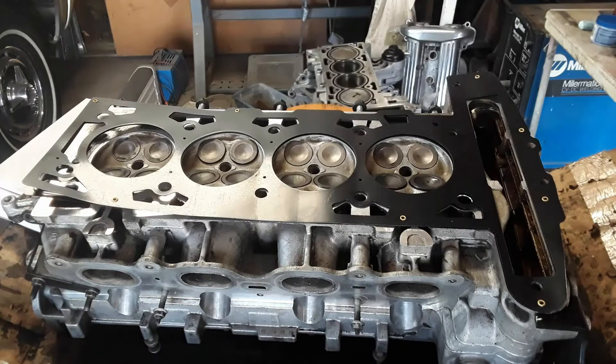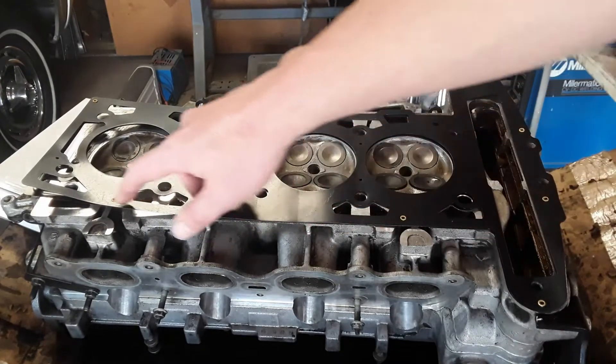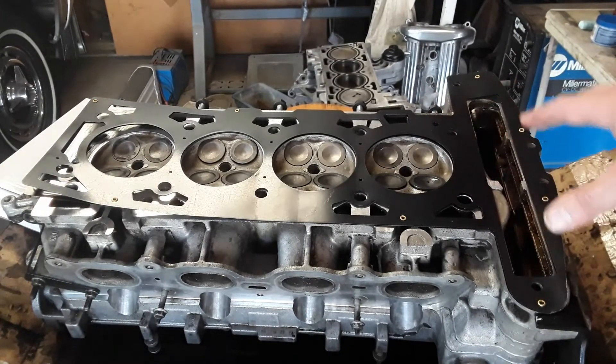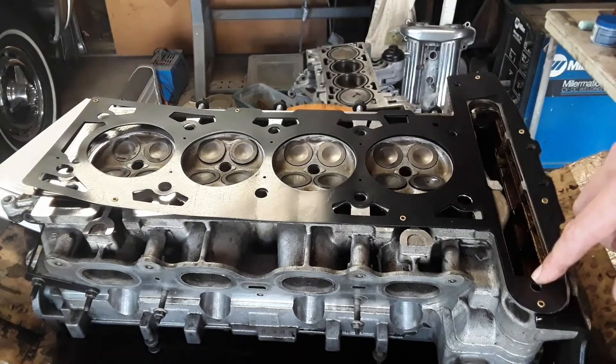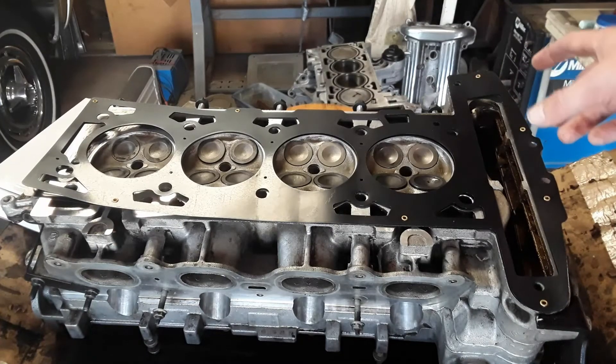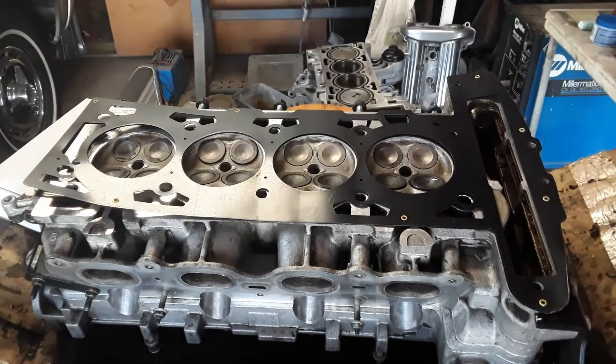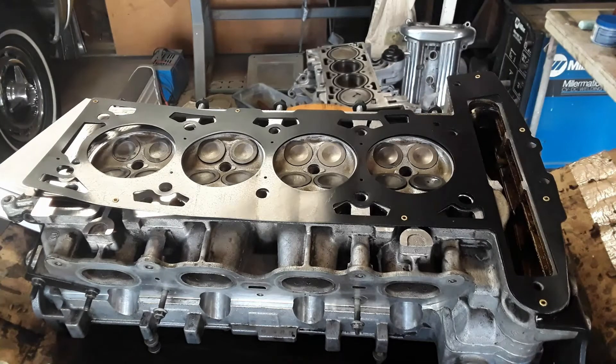Now, this is a multi-layered steel plate type gasket like the original that came out of it. This one has two plates that are held together with rivets, and it's important not to put these on backwards. On this one you can't really, because the holes are in different locations, but on some engines you can. The block and the head are clearanced for these rivets, so it's critical that they don't get in the way of anything.